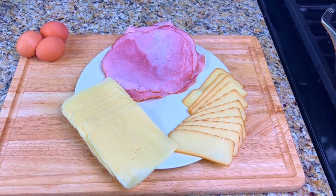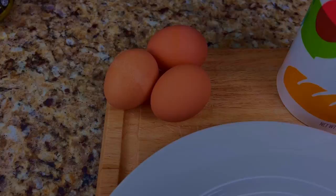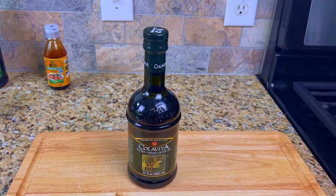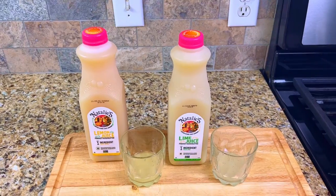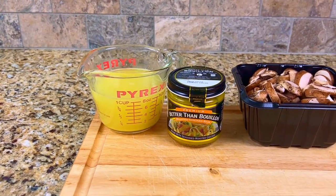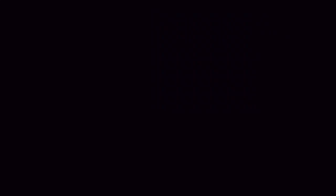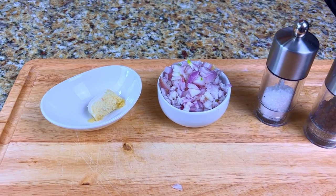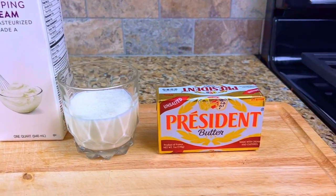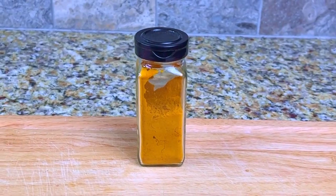Our mise en place for tonight's dish is four thin slices of veal, sliced black forest ham, smoked gruyere cheese and gouda cheese, spinach leaves, three eggs, flour, Italian breadcrumbs, extra virgin olive oil, two ounces each of Natalie's lemon juice and lime juice, one cup of chardonnay wine, one cup of chicken stock, eight ounces of sliced mushrooms, three ounces of garlic and herb cheese, one cube of garlic puree, three chopped shallots, salt and pepper, one half cup of heavy cream, one stick of unsalted butter, one half box of penne rigate pasta, and a tablespoon of turmeric for the water.